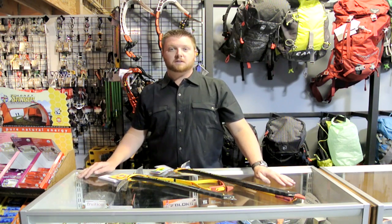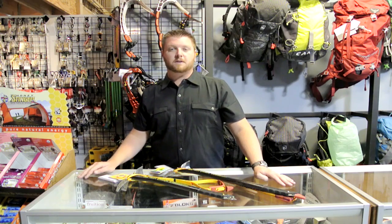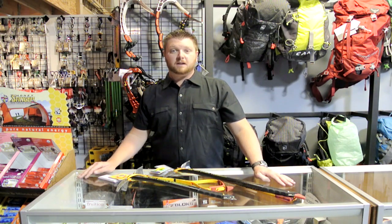If you have any questions, please feel free to call us at 406-582-0508 or send us an email at info@prolightgear.com. Thanks for watching.